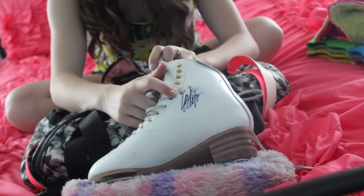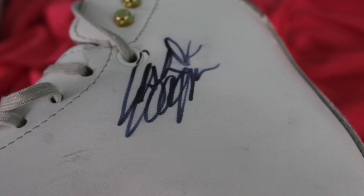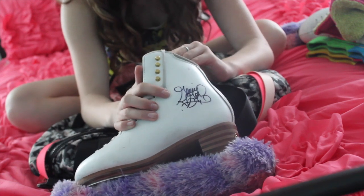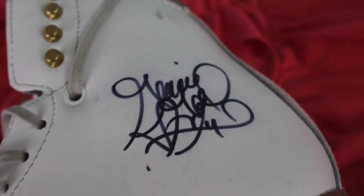Another signature is from a lady who went to the Olympics - she is Ashley Wagner and she is one of my favorite skaters. Another signature on my other skate is from Gracie Gold. She also went to the Olympics and is also one of my favorite skaters.